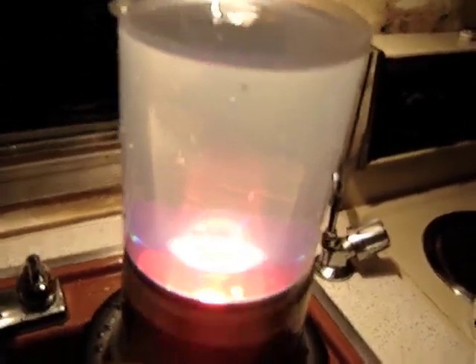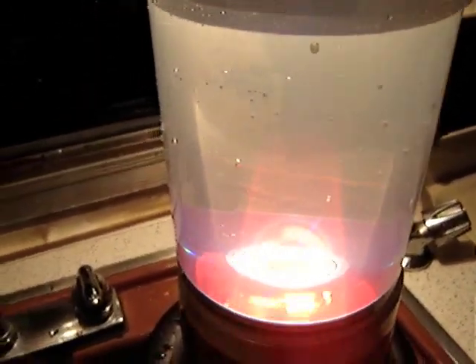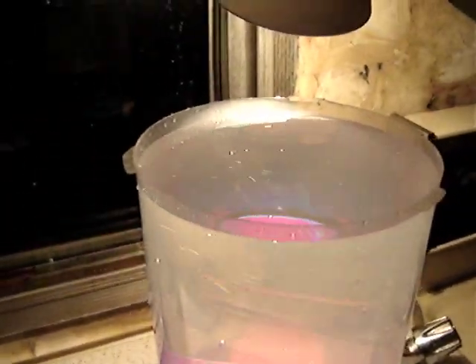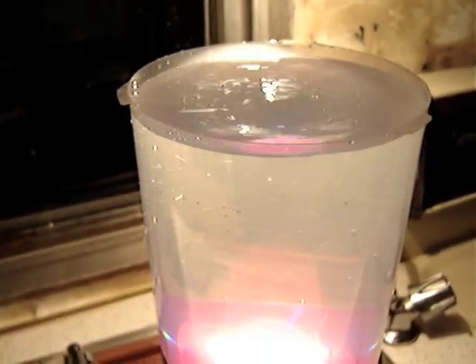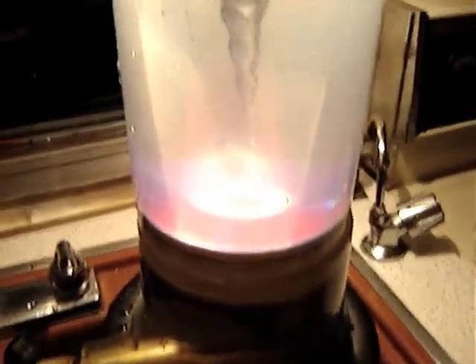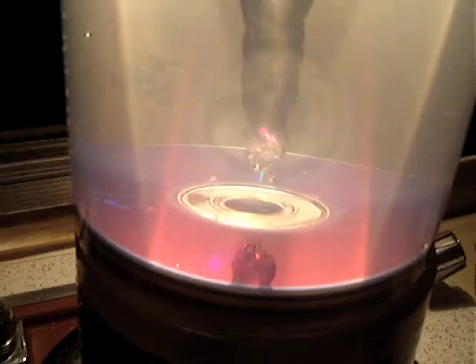The CD is going around, the magnetic coupler is going around. I have a vortex slowly forming here, and we'll give it full throttle on the pressure. Now you can see the vortex forming, going down into the bottom.